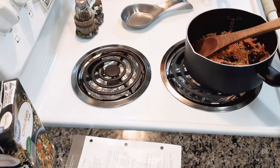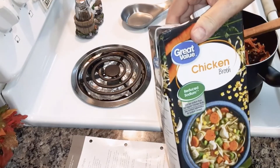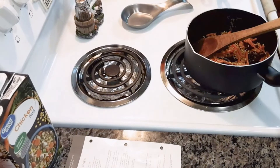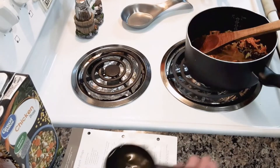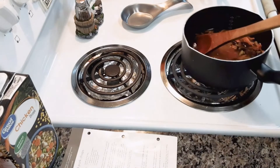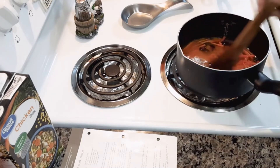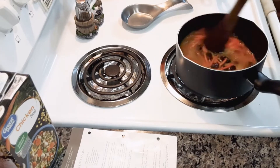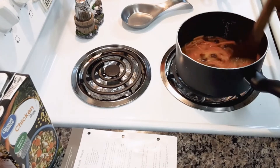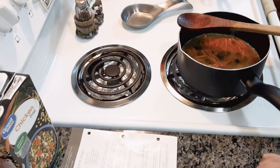Then you're going to add 1½ cups of chicken broth or chicken stock, reduced sodium. When that comes to a boil, you're going to reduce heat to low and cover and simmer 18 to 20 minutes.